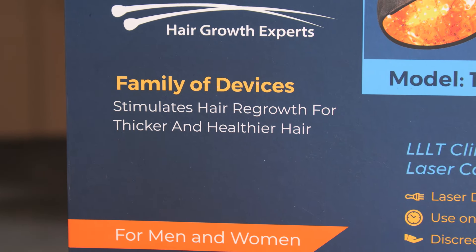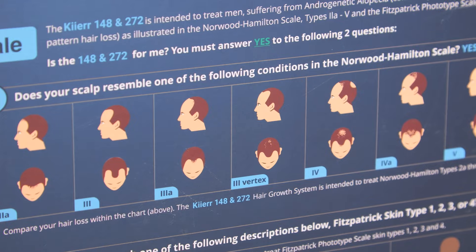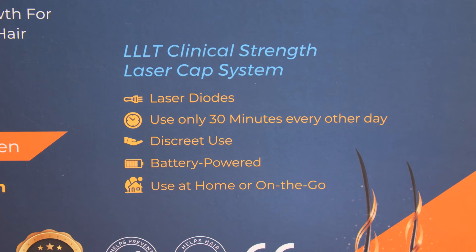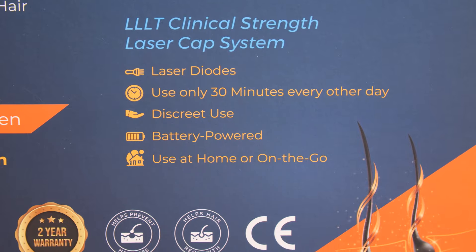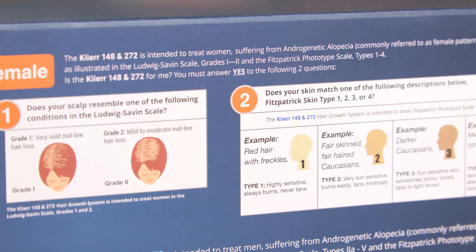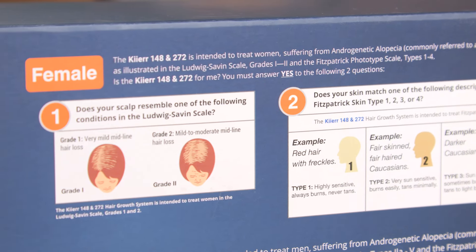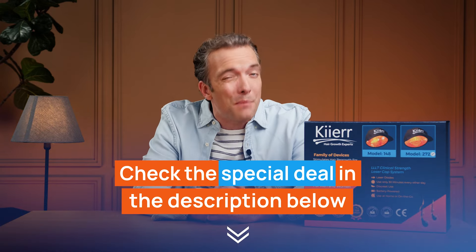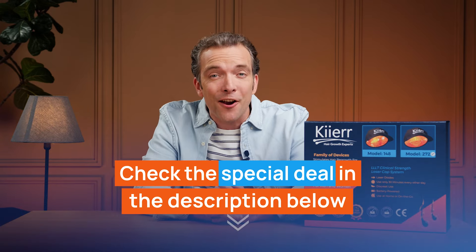It's a cutting-edge device designed to promote your hair growth using the power of LLLT technology. I've used it for a while now for the purposes of reviewing it, so let's see if it really delivers on its promises. And don't forget to check the link in the description below for a special discount on the Care 272 Premier Laser Cap.